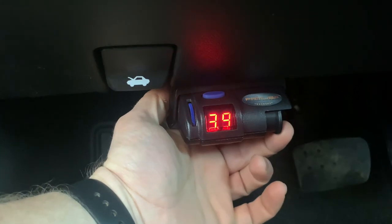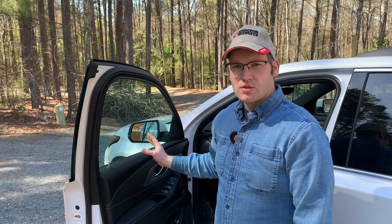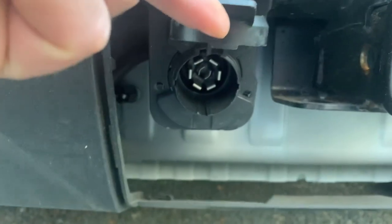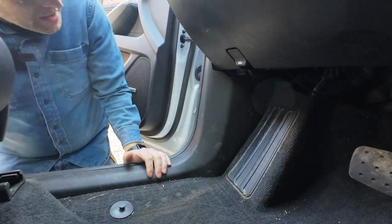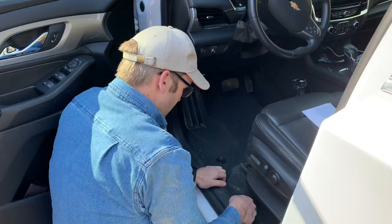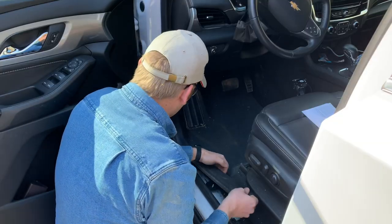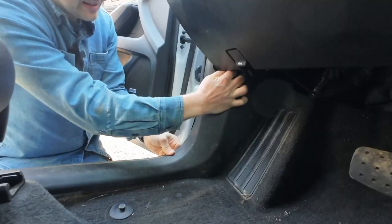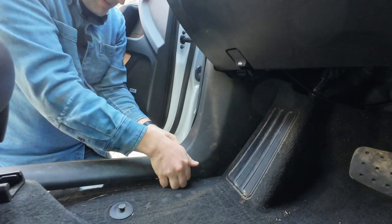We haven't pulled the camper or any trailer with brakes since we got this car, so I don't have a brake controller set up. That's something I need to set up before we pull the camper. There should be a pigtail under the dash with the four wires, and it does have the seven-prong plug on the back. Based on what I'm reading in the manual, I believe right up under here is where our wiring harness is. I think I can just pull this trim up — it's just snapped onto clips in here.